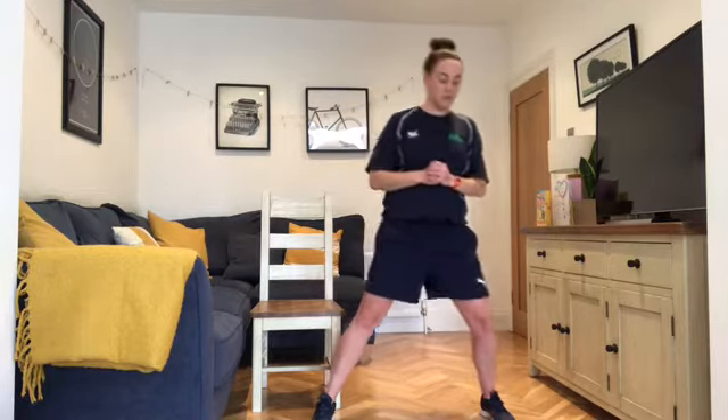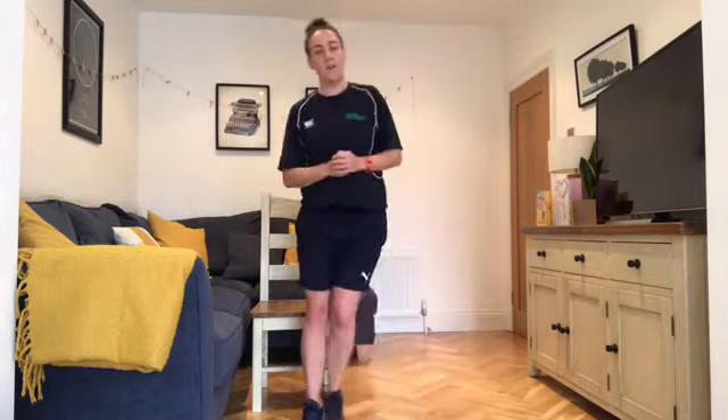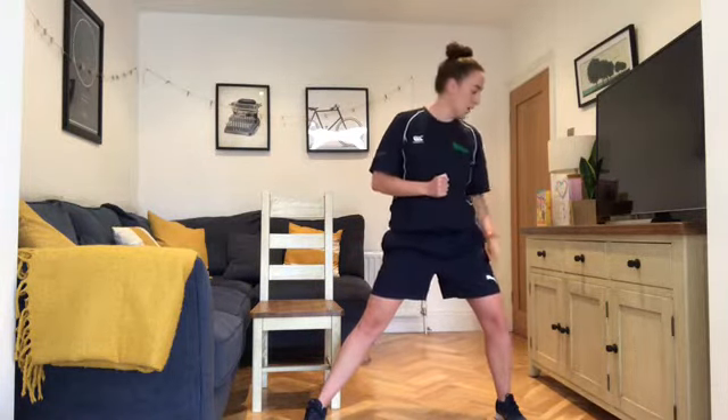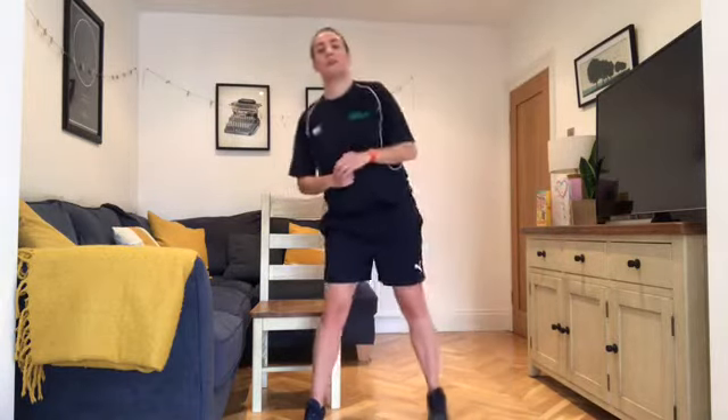Now our stretches. Step out to the side, leading our weight out — back's up nice and straight, contract the feet. Back up into the centre, then change sides — opposite leg out, leading out to the opposite side. Not on the toes.